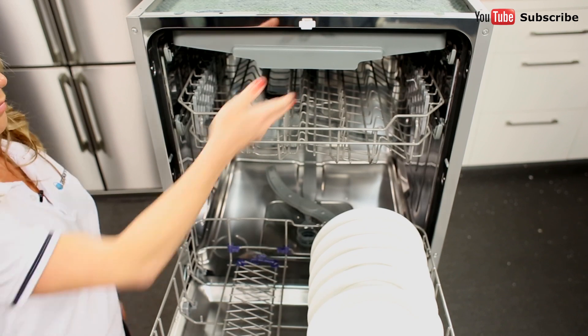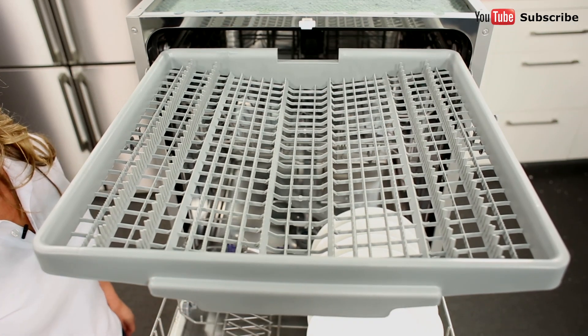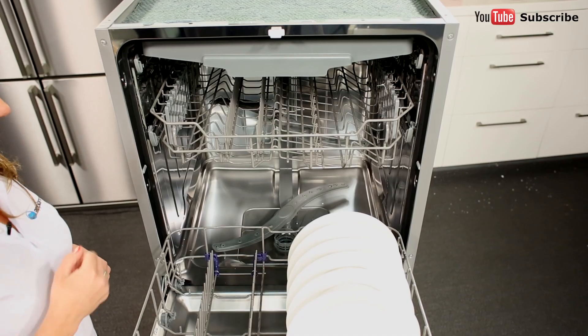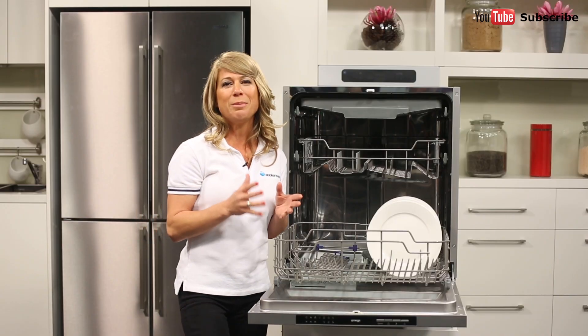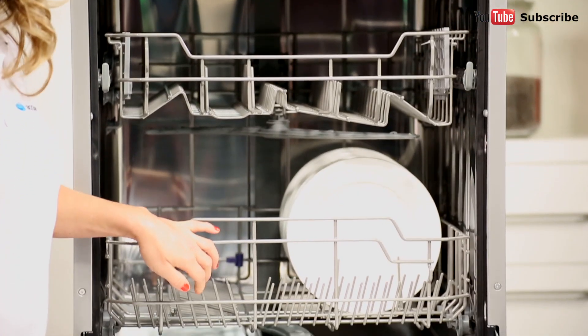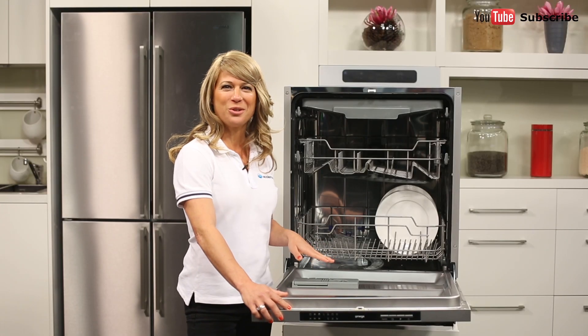There's also a flat cutlery tray located just here at the top for your longer serving equipment, and it's also ideal for smaller items and even children's plastic toys. Down here at the base of the dishwasher is the spray arm as well as the filters, which you should try to keep clean to enjoy the best possible dishwashing performance. If you wash using powder, tablets or liquid detergent, this goes into the dispenser just here on the inside of the dishwasher's door.